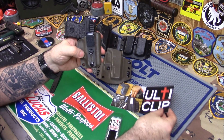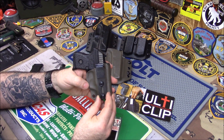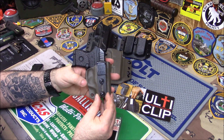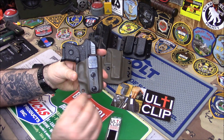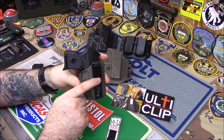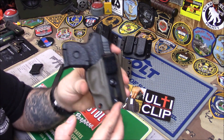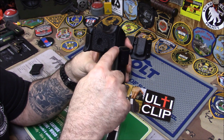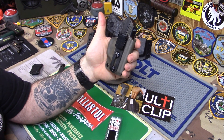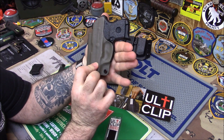I just want to thank the guys at ulti clip for sending me a few samples to show you guys. I will definitely use these for customers that just don't want to wear a belt. And don't forget — if you wear a nice thin dress belt, this will work on that also. You can just clamp it right on top of the belt. So if you're a businessman wearing a business suit and you want a tuckable holster, you can get the ulti clip and it'll tuck almost two inches down for your shirt. It looks nice, not homemade or jacked up.